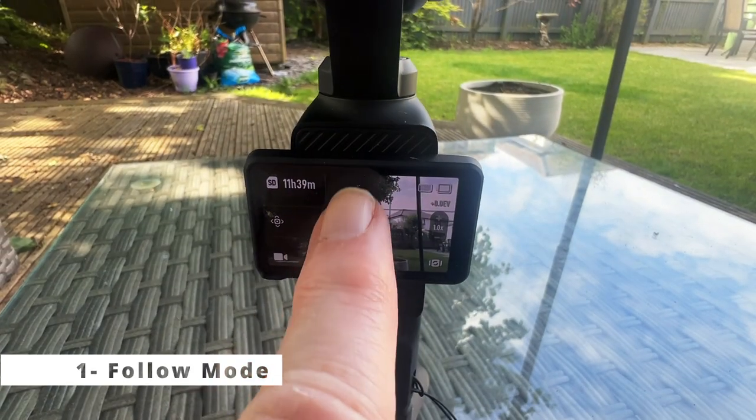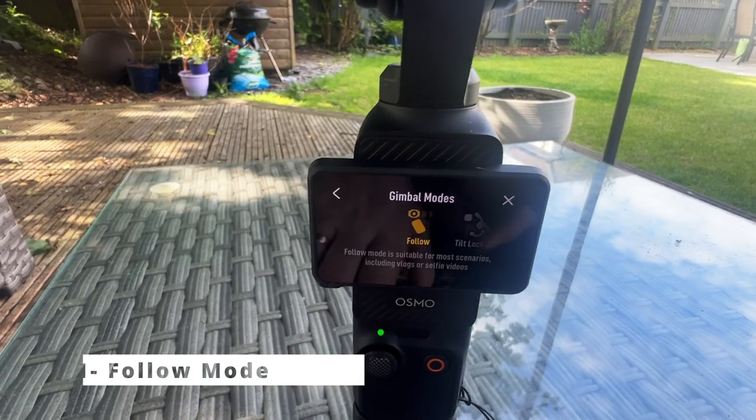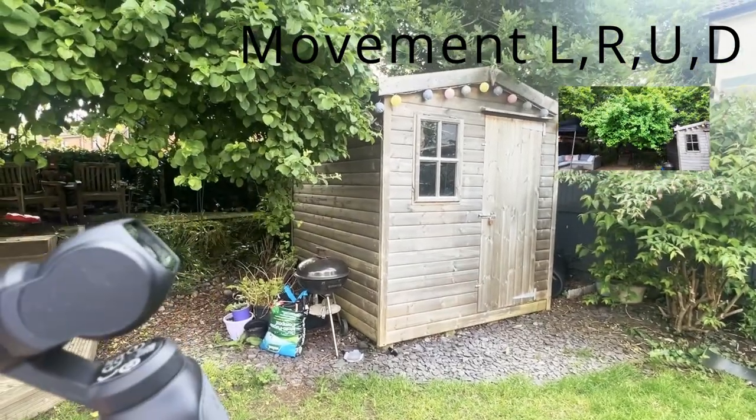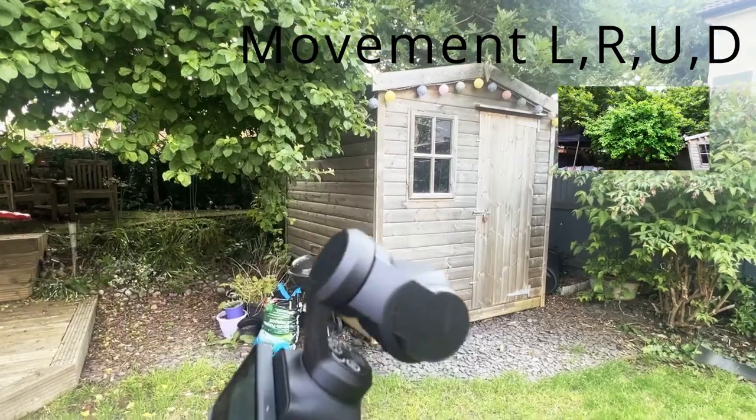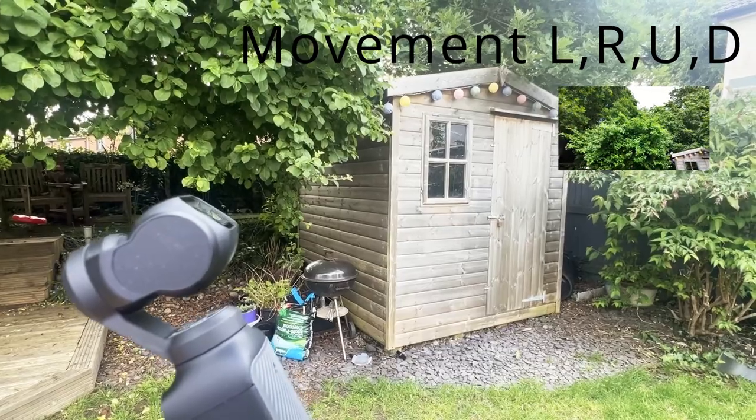One, follow mode. This is ideal for most scenarios. The camera moves as your vision does, slowly panning left and right and up and down. Perfect for following a moving subject in any direction, such as a person walking or a pet running.